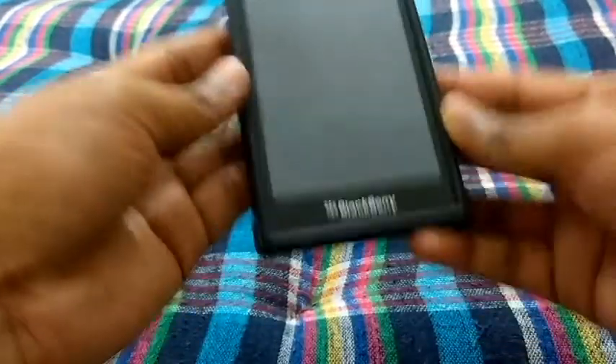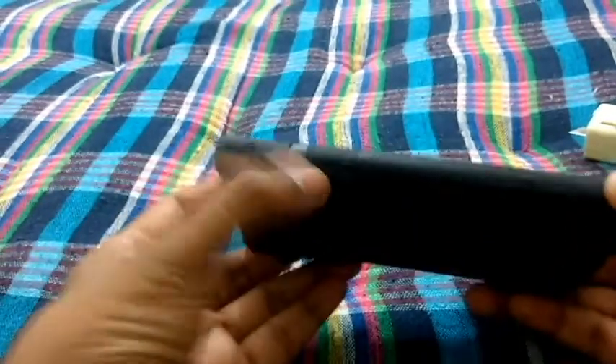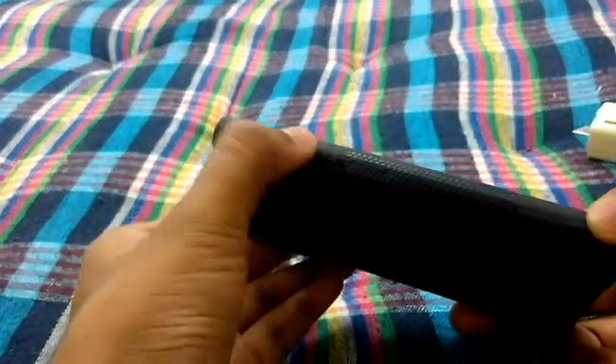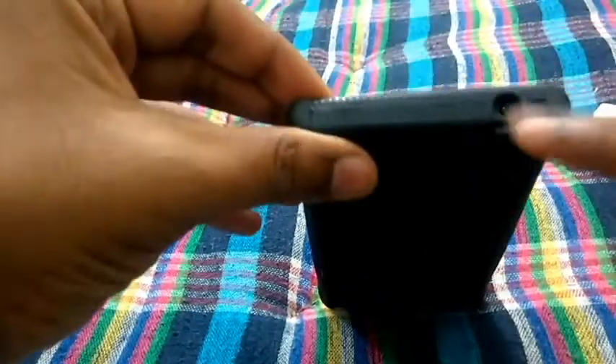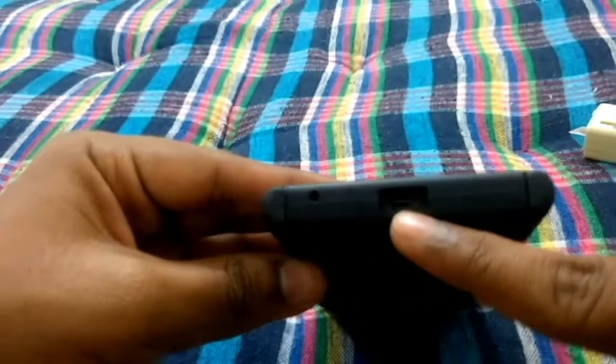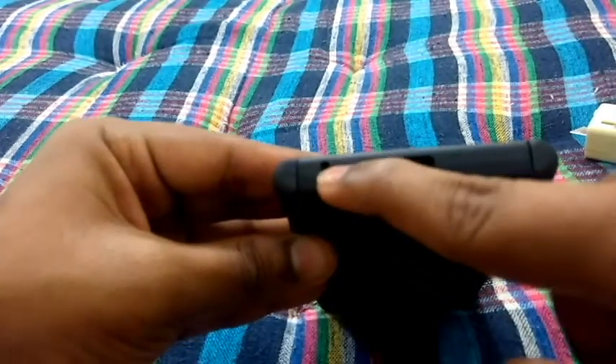This is how it looks from the front. From the sides you can easily press the buttons. You have access for the 3.5mm jack at the top. At the bottom you have access to the micro USB port.